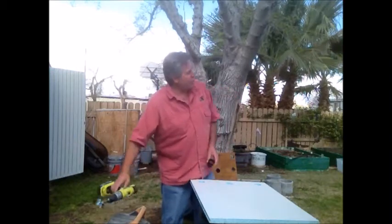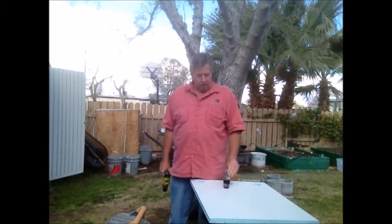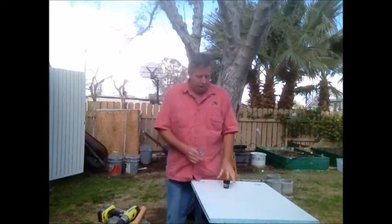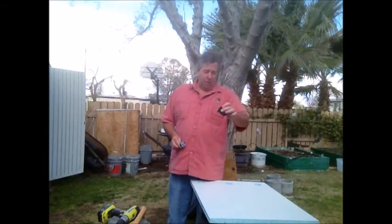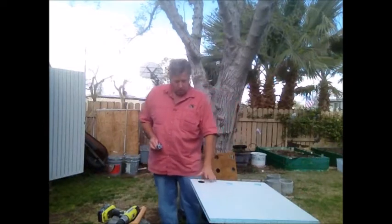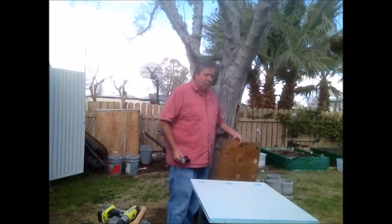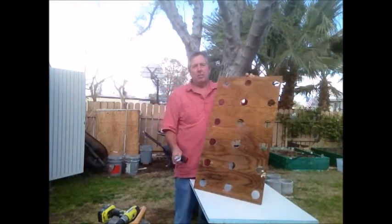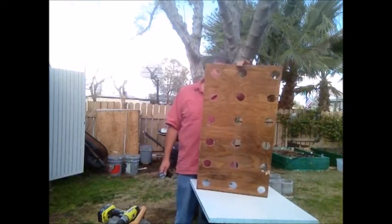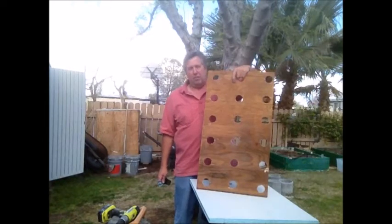So I went down to the big box store and I bought myself one of these hole-saw bits — just a bunch of little teeth on it. It's the same size as the inside lip of my pot. So the lip sits right in there. In order to get this done, I built a jig — just a piece of scrap wood with a bunch of holes in it, so I can lay it on there and make any pattern I want. I built this three years ago when I first put the system together. It's functional, it works.